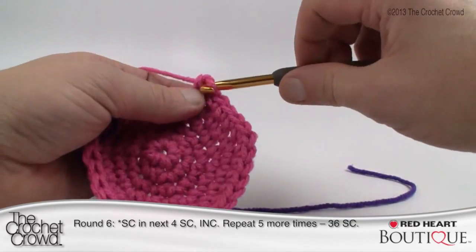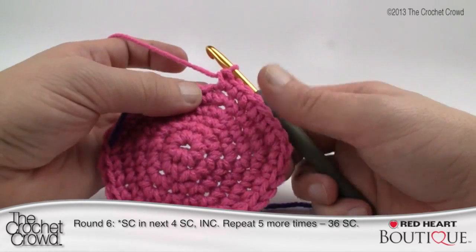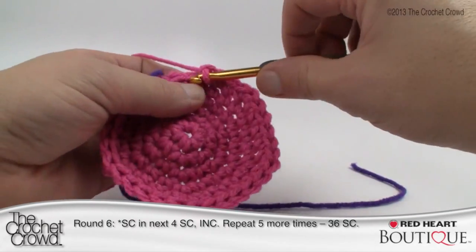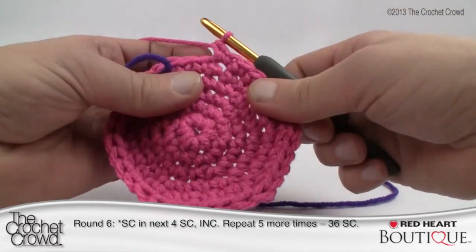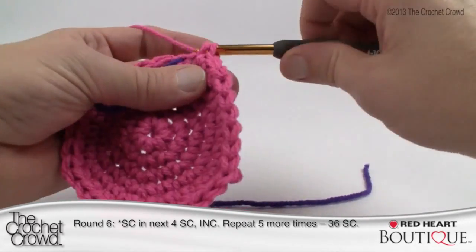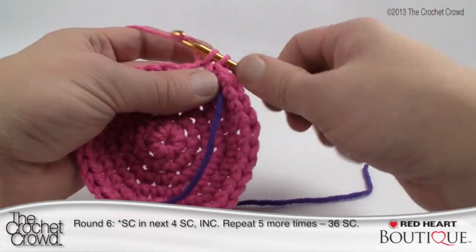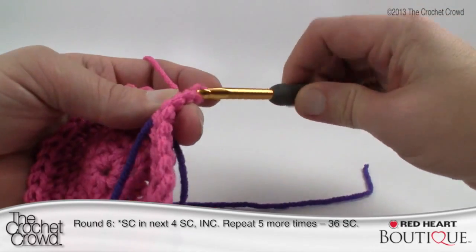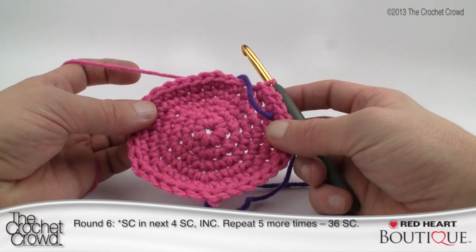The reason you're seeing a hexagonal shape is that we started with six stitches in the center, and the way we're growing it gives you six equal sides. Continue: one, two, three, four, then the double, and then to bring off to the final end. If you're off by one stitch, because this is a round base you don't have to worry about it too much. Once done, slip stitch to the next stitch, then fasten off. Your base is now done — clean up the loose ends.